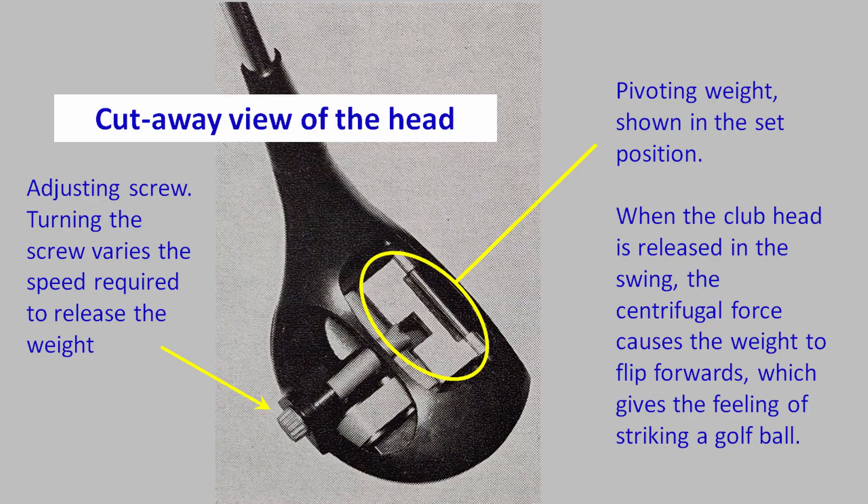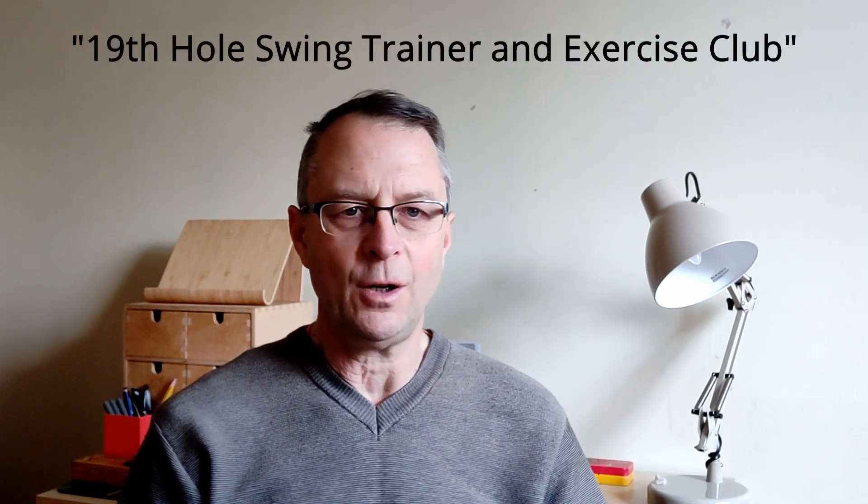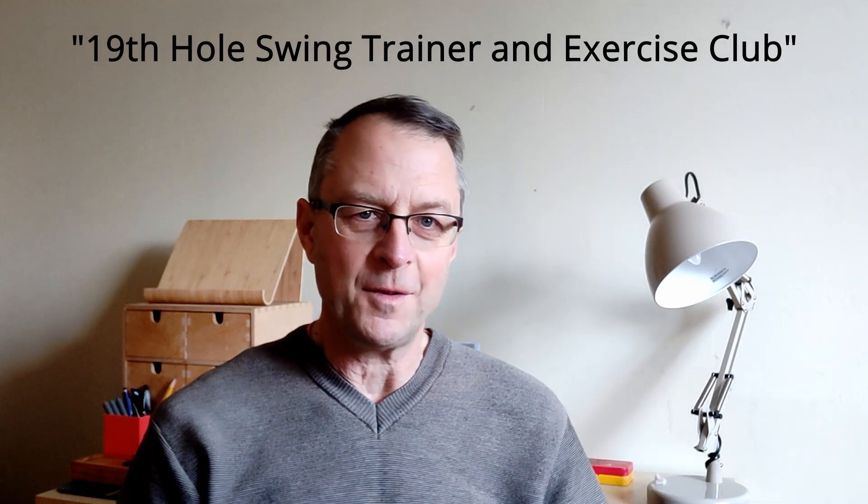The Swingright 3 was not called the Swingright in America because I think that name had already been taken by a similar device for baseball, so in America they called it the '19th Hole Swing Trainer and Exercise Club' — a bit of a mouthful. I'm not sure who came up with that snappy name, but that's perhaps why it didn't sell as many as it could have done in America. Mindy Blake was one of those typical lone inventors of the time, working in his shed, perfecting his design over a number of years. He was a great practicer who loved doing as much practice as he could, and he developed the Swingright to simulate the sound and impact reaction of hitting a ball.